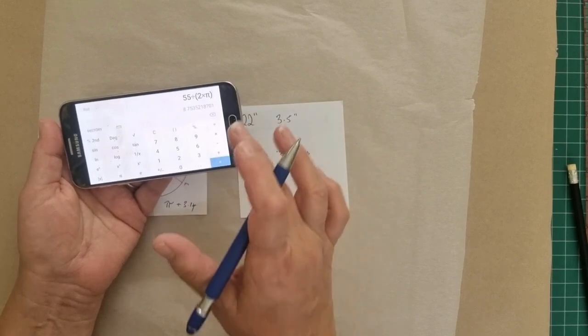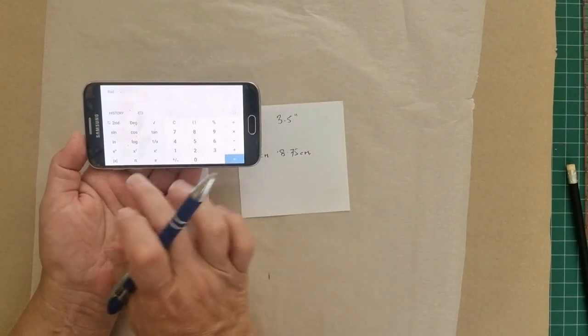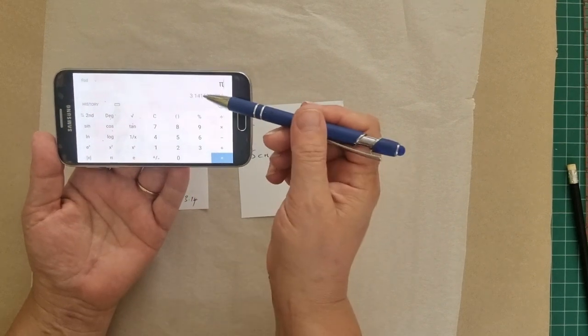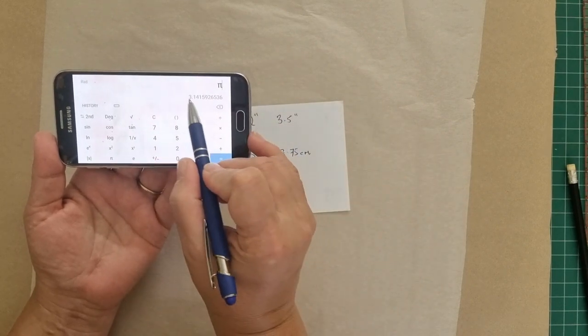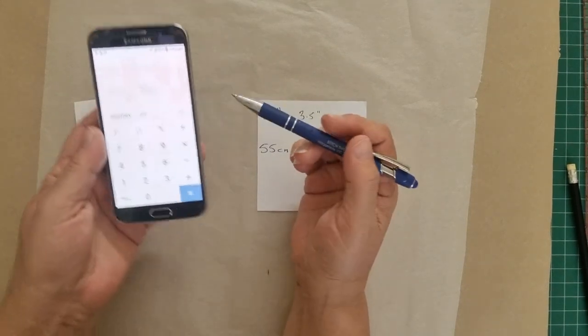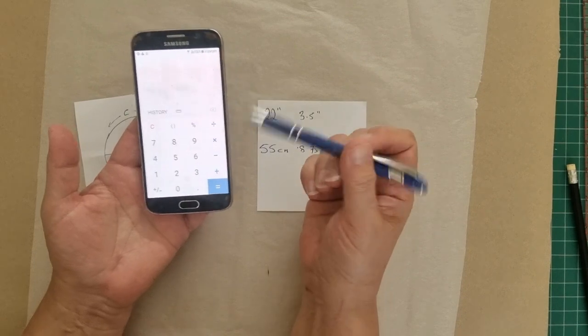There's an easier way to do this. The symbol pi equals roughly 3.14 - if I tap that it'll give us 3.14 and then a heap of numbers after that. We're just going to take the 3.14. So again, to find the radius of a circle, it's the circumference divided by 2π.